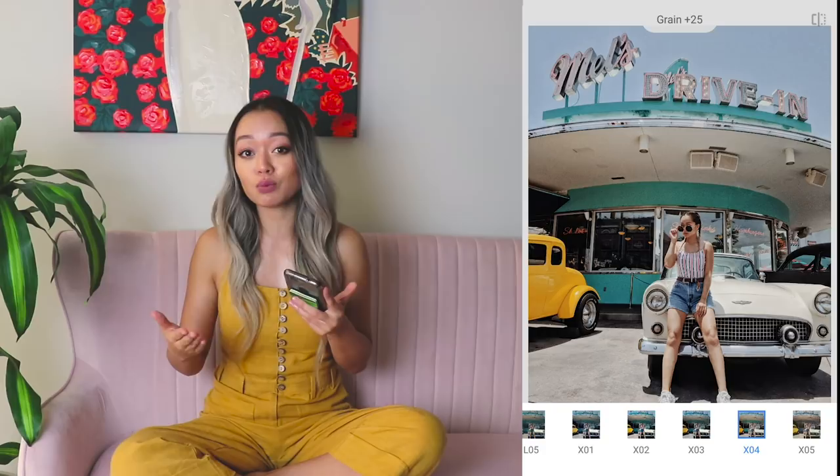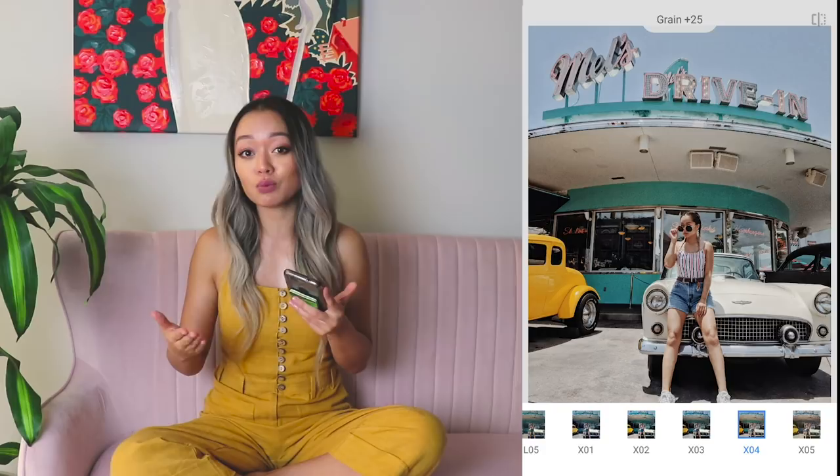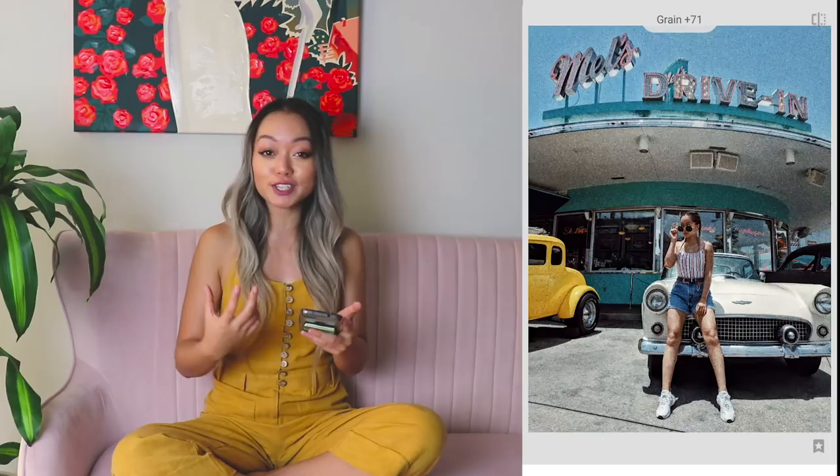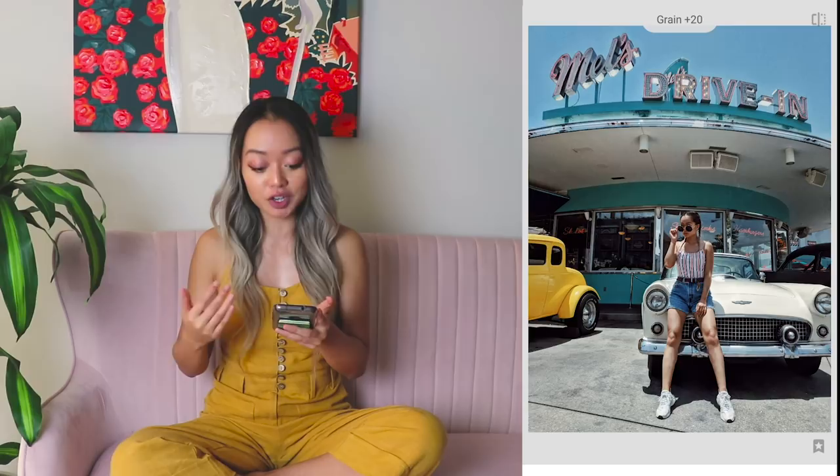Step one is grainy film. There's a bunch of filters that you can use, but as I've mentioned in my other videos, X03 and X04 are my two absolute favorites. You can play around and see which filter works the best for you, but I'm going to start with X03. Adding a lot of grain makes the image look a bit older, getting you that vintage look you want, but obviously you don't want to add too much grain because then it just decreases the quality of your photo.